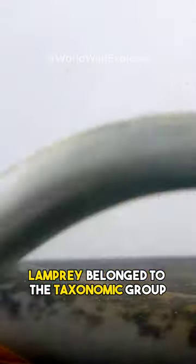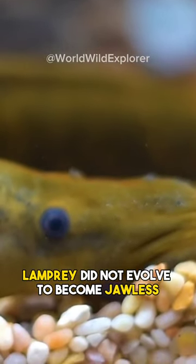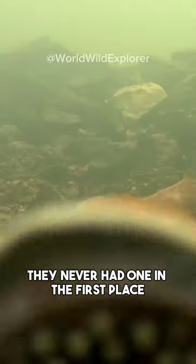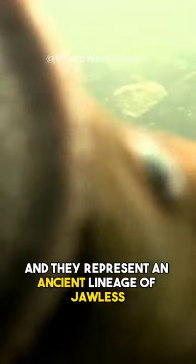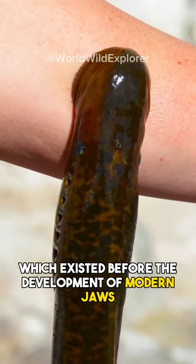Lamprey belong to the taxonomic group called agnathans, which means jawless. Lamprey did not evolve to become jawless — they never had one in the first place, and they represent an ancient lineage of jawless vertebrates which existed before the development of modern jaws.